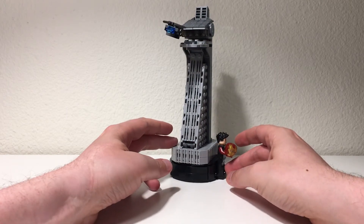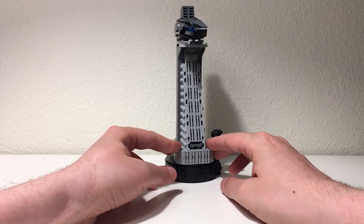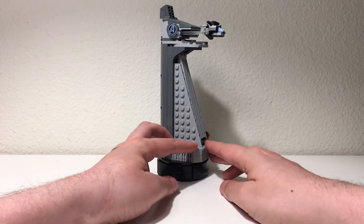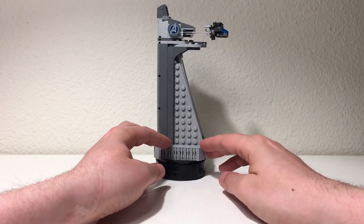It's a relatively simple build, but there's a lot of cool details to it, and it's definitely a fun build. I really like the angles in the tower. It's cool that there's the mini Quinjet launching from the upper deck. Nice little detail.